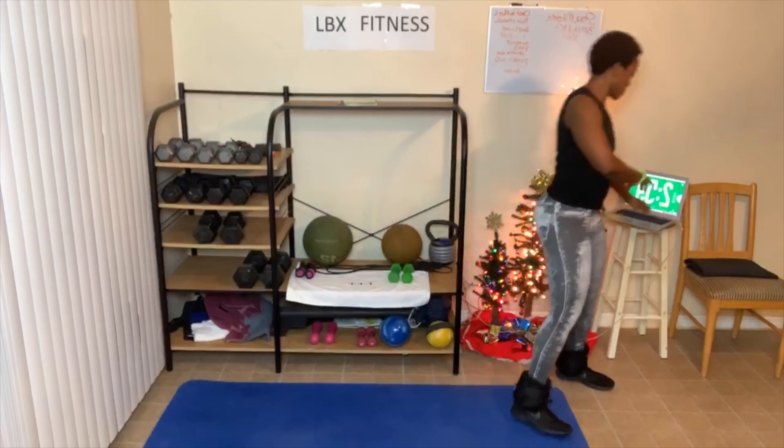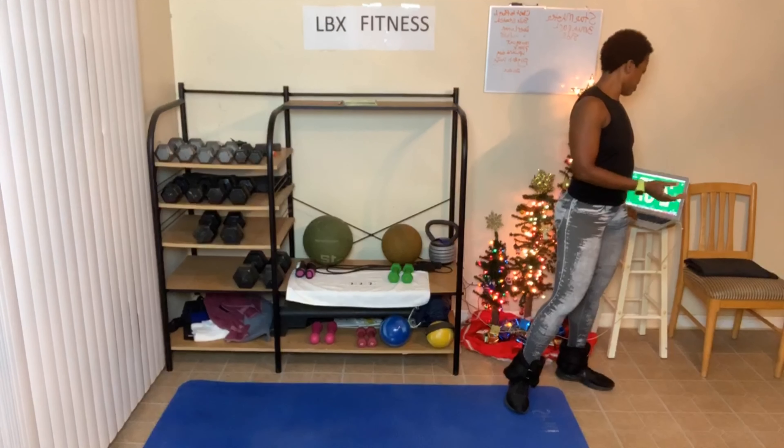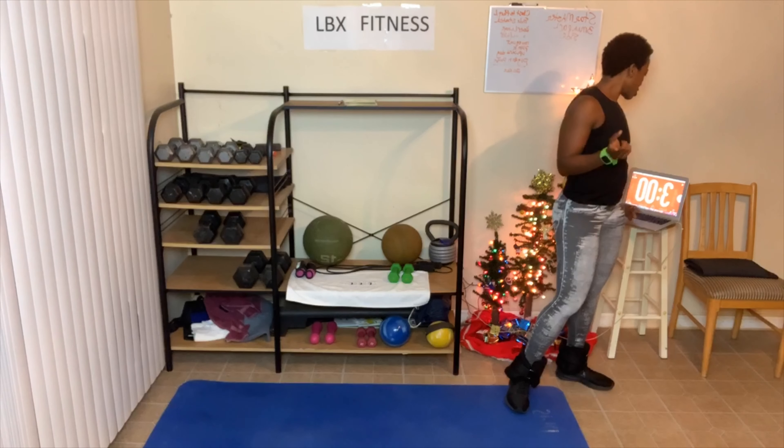Who is burning? Can y'all feel the burn in this exercise, or is it just me? Cross, front, side, back, cross. Cross, front, side, back, cross. You can slow it down. Three, two, one — that's it.